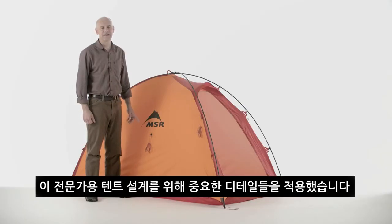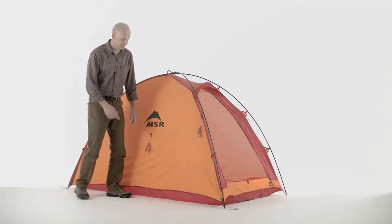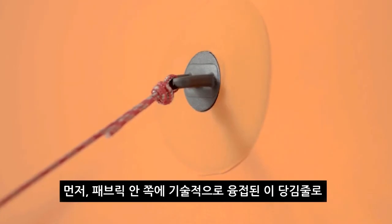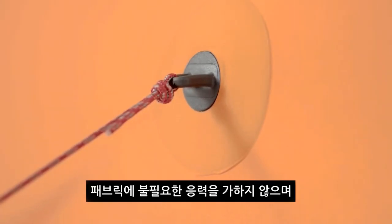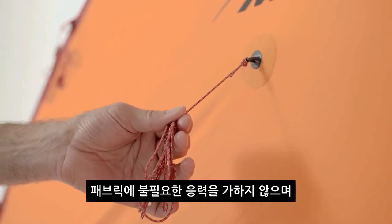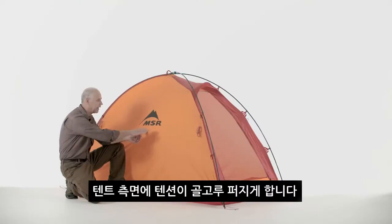When designing this tent for the professional alpinist, we knew the details would be important. The first being the guy out. We engineered a weldable guy out that we can place on the inside of the fabric that doesn't put any extra stress on the fabric, and it allows us to evenly tension the side of the tent.